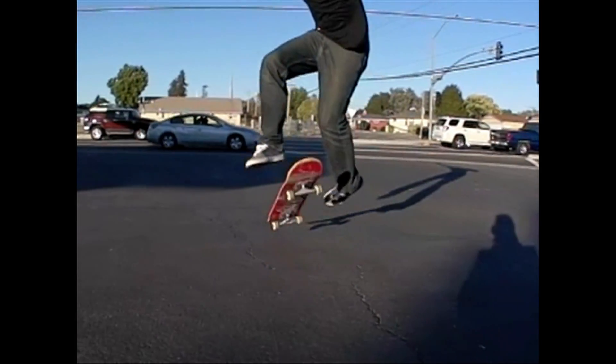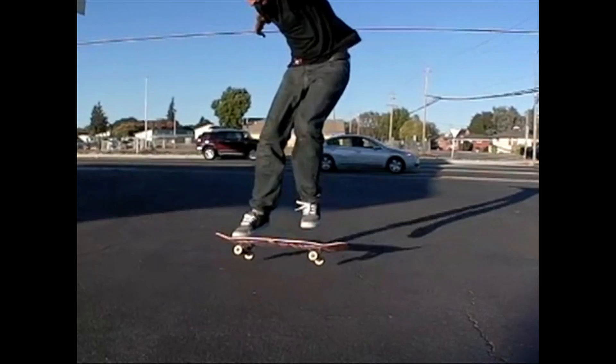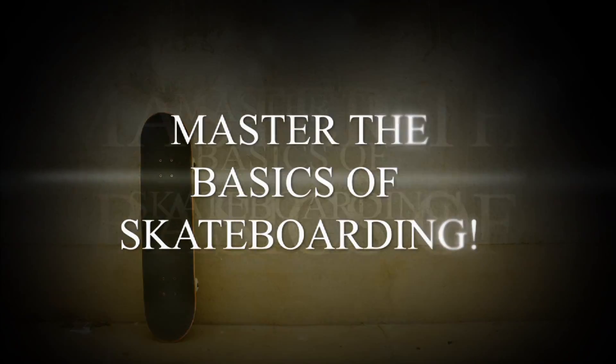Then lean back, put it all together, and the board's going to flip right underneath you just like that. You're going to catch it beautifully with your front foot, and then you're going to roll away.